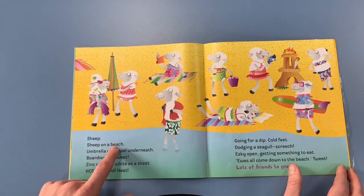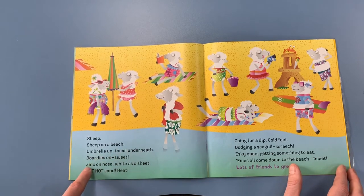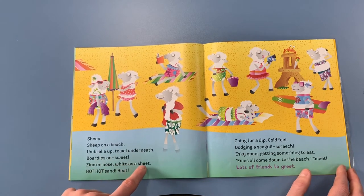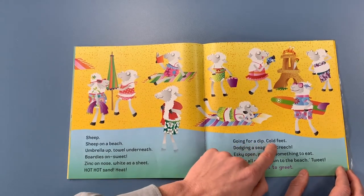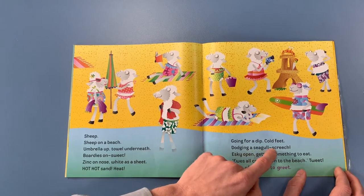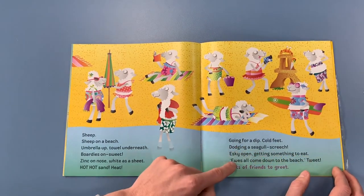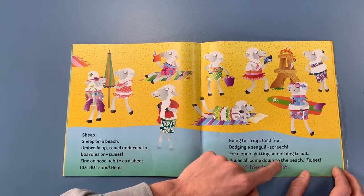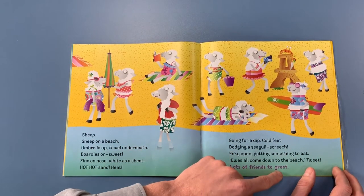Sheep. Sheep on a beach. Umbrella up, tail underneath. Bordies on. Sweet. Zinc on nose. White as a sheet. Hot, hot sand. Heat. Going for a dip. Cold feet. Dodging a seagull. Screak! Esky open. Getting something to eat. Yous all come down to the beach. Tweet! Lots of friends to greet.